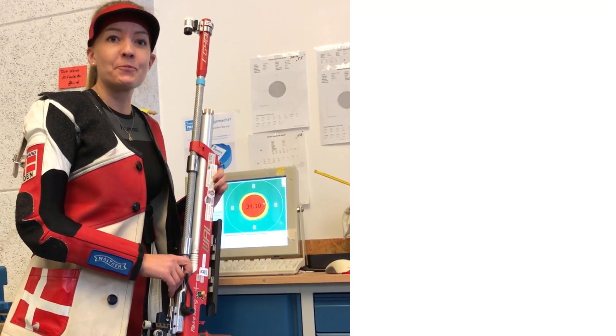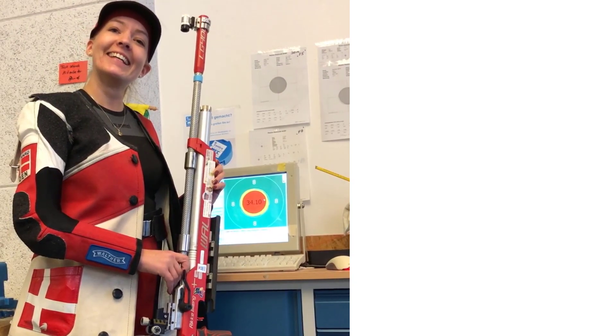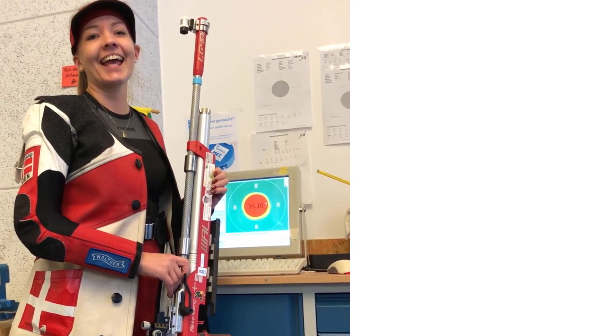Are you satisfied with your ammunition? That's perfect. Are you satisfied with your rifle? Yes. Are you satisfied with your result? Yes. Thank you very much.